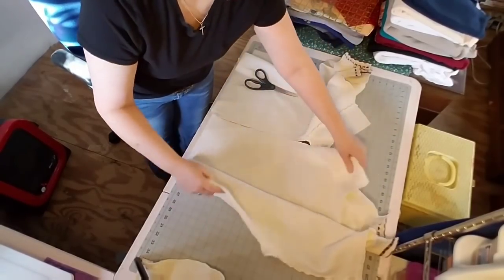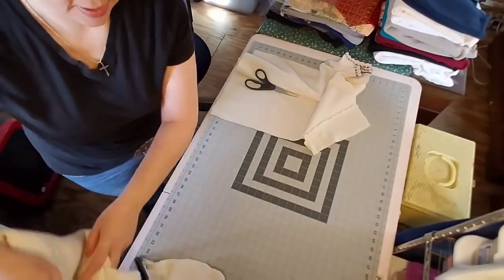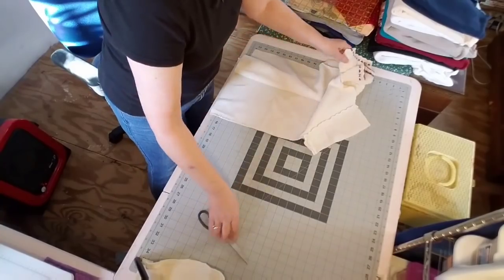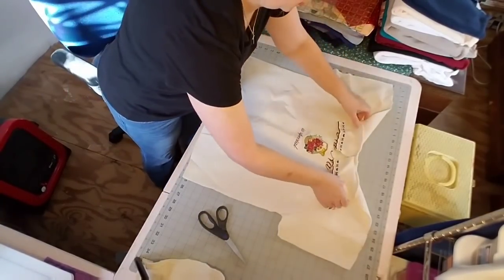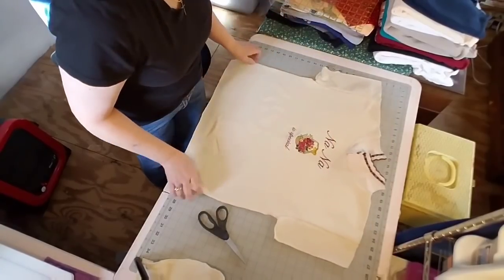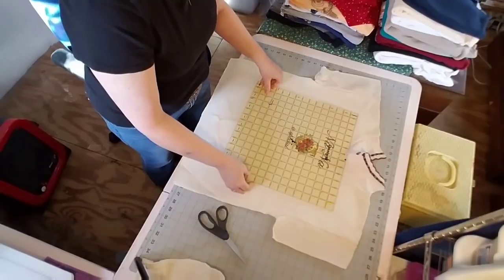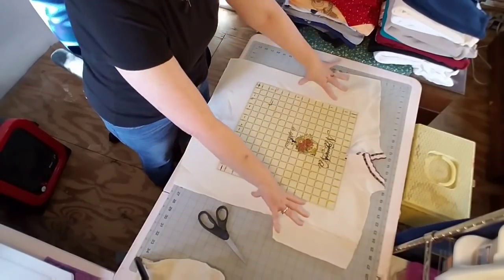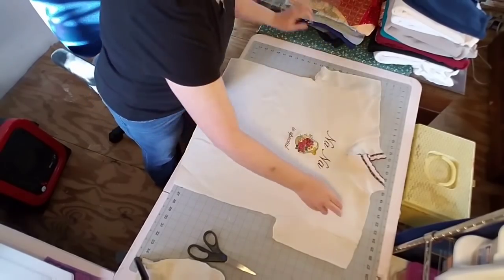Here is our back — we'll move that to the side. Now you can see we have just the front of the sweatshirt with plenty of room to work with. This will be our finished block. We'll do one more sweatshirt together.